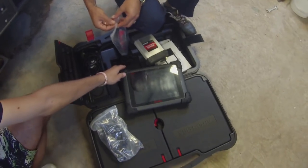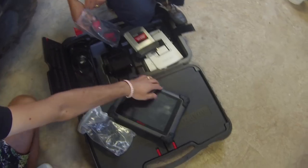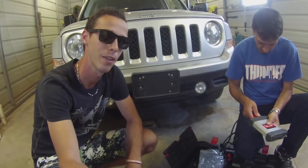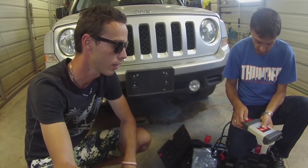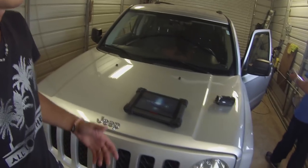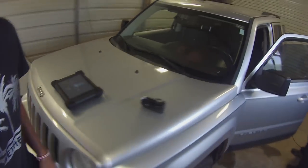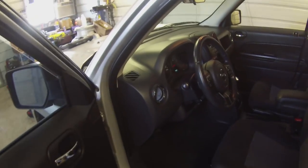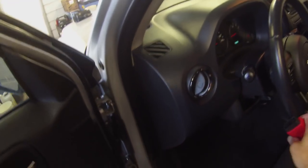So we need to unpack it, make sure that we have power, and we need to turn it on. We're going to go inside and connect the computer. What we need to do first - we need to get the key, and then we need to find the OBD port, which is somewhere here.